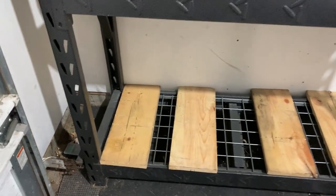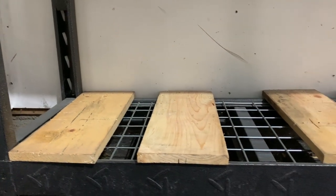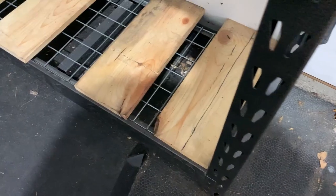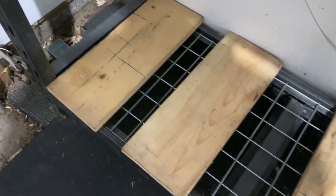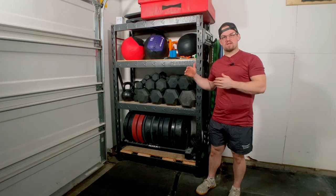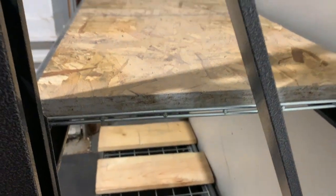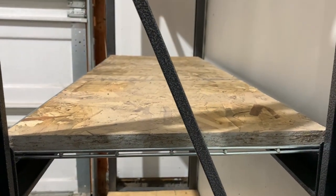To fix the wire rack issue, I ended up running some one-by boards cut to 18 and three-quarter inches — just some extra scrap boards I had laying around to add extra support. I only did this on the bumper plate section since that is the heaviest point. On top of that I put three-quarter-inch plywood cut to about sixteen and a half inches on every single shelf, so when I put my dumbbells on top, the weight is distributed out to the brackets instead of straight down onto the wire racking.